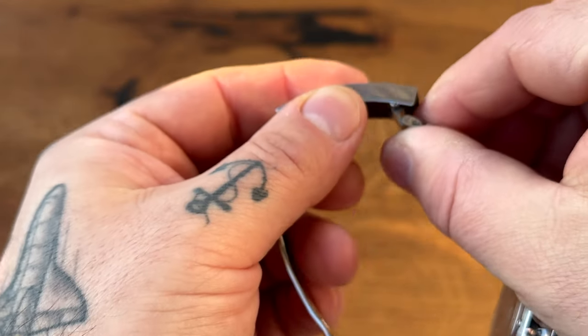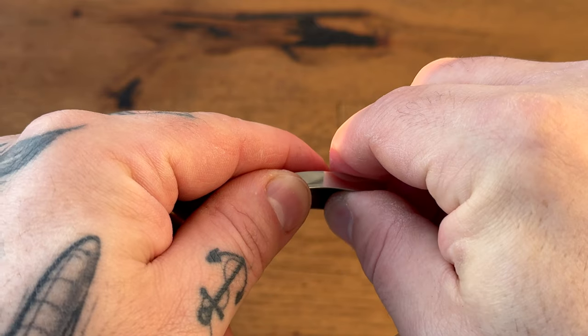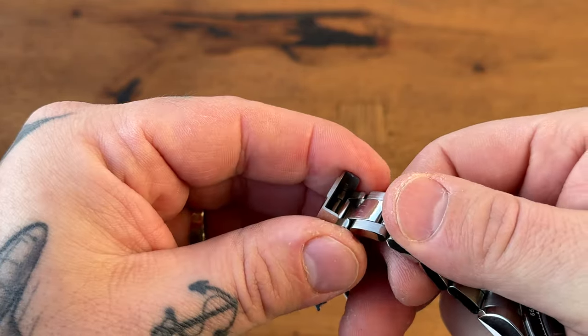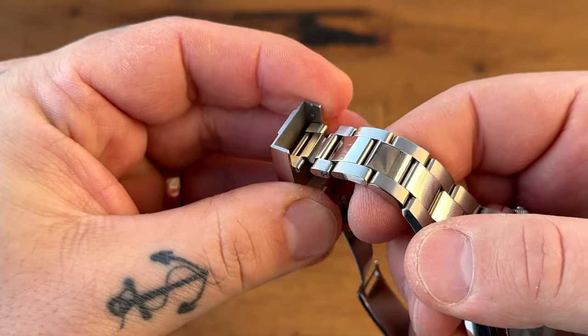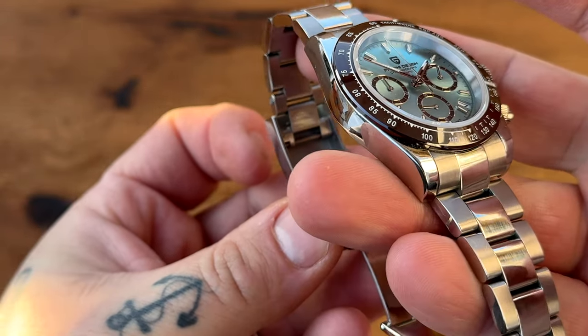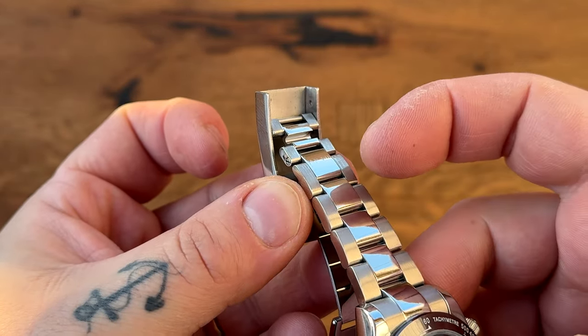We have a little diver's extension — you can lock it in place. It's kind of a hard thing to do on camera, but there you go — lock it in place, open it up like that. And we have three points of micro-adjustment within that clasp, not on the fly, but they are there.